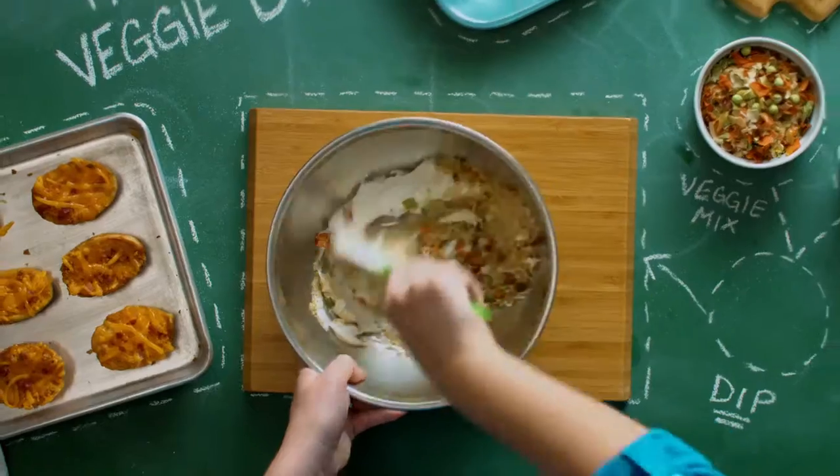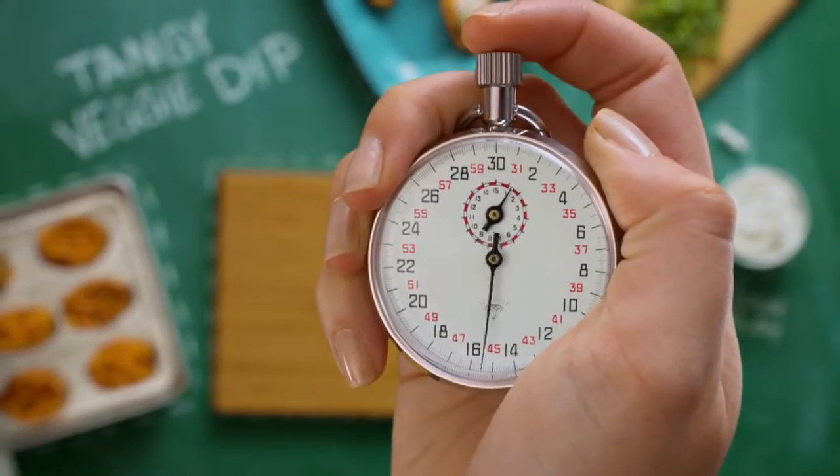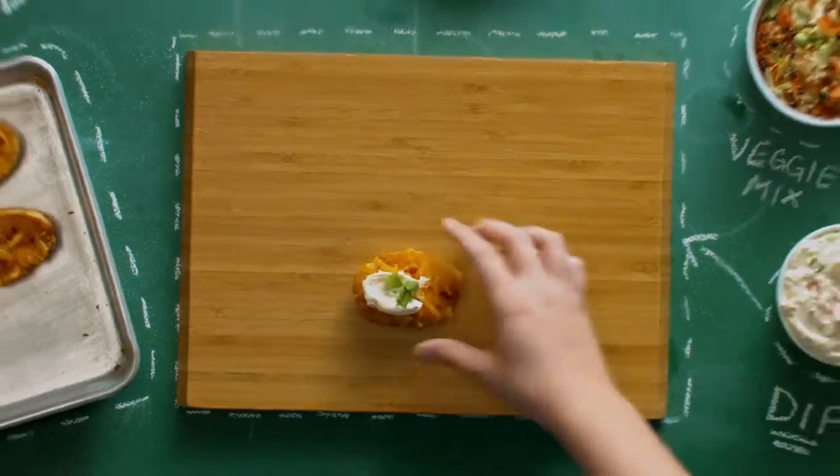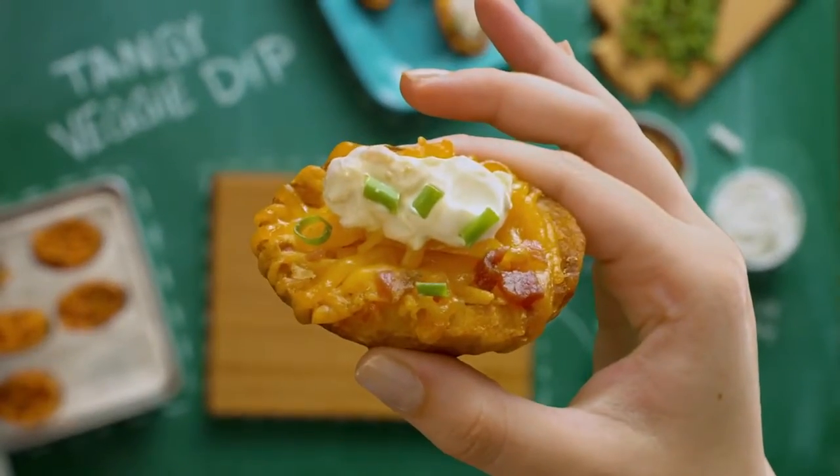Now just stir those together and give it a couple of hours in the fridge to let the flavors really blend. Now spread a little on your potato skins, and there you go. An extra kick that's sure to make you a winner on game day.